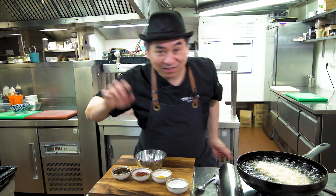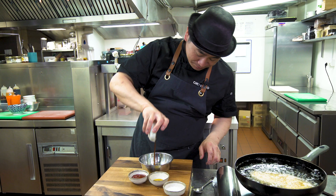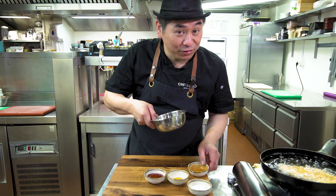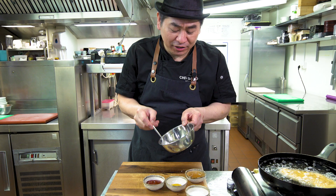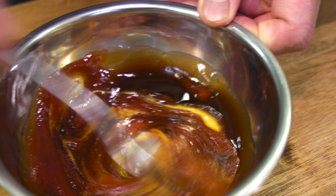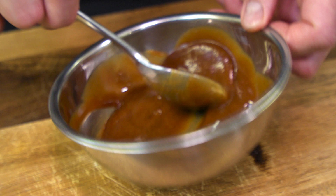Tonkatsu sauce is really tasty. You can use it for fried noodles, torikara fried chicken — whatever. It's a very useful sauce; you should have one in your kitchen. I'm going to add ketchup sauce, then mustard — making an original sauce. You can control the mustard quantity: if you like, add more; if you don't like, without mustard is fine, no problem. Nice color.